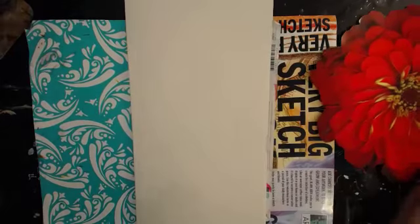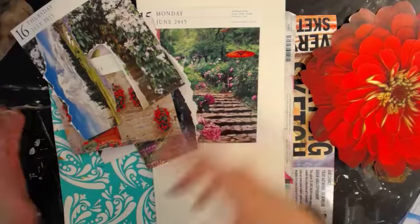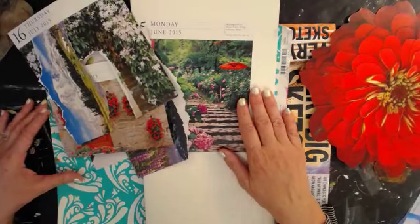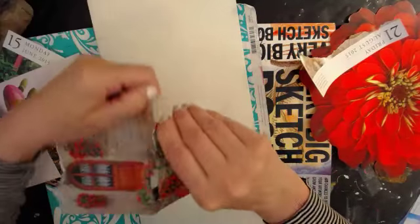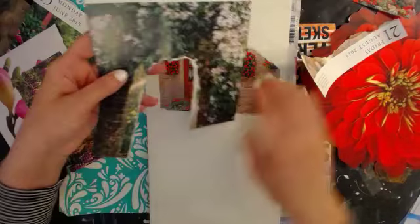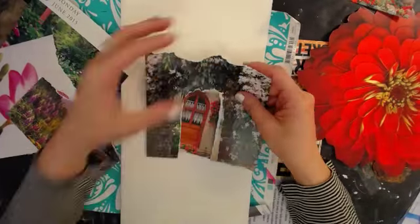I just pulled a bunch of bits of scenery from old calendars. I have my watch parts. I just did this really quick this morning - like in five minutes. I just pulled something because I was requested to do a collage today. So what I found is I found this door. I found this gate and I tore out the gate. I like to tear when I do collage because it blends the paint better.